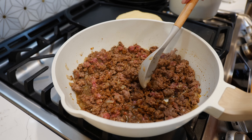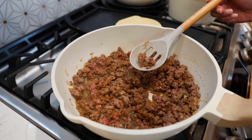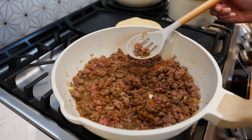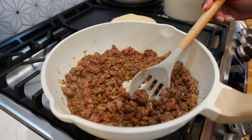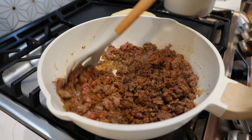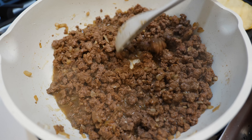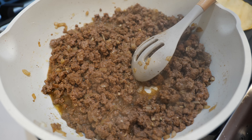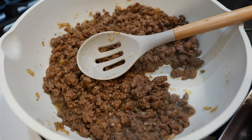If you have hearty eaters at home that are complaining that there's not enough protein — you know who I'm talking about — don't crumble the beef up too much so that when they bite their enchilada they get a big beefy bite. Go ahead and turn your burner off because our ground beef is fully cooked and full of flavor, and now it's time to get started on our sauce.